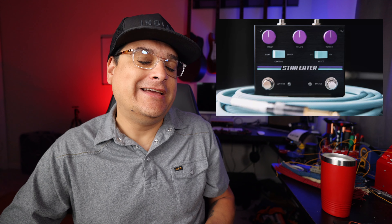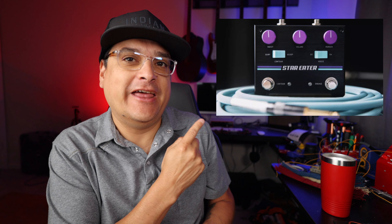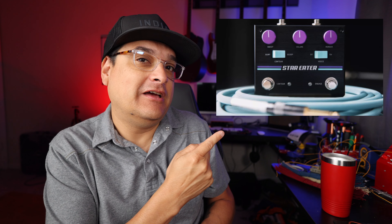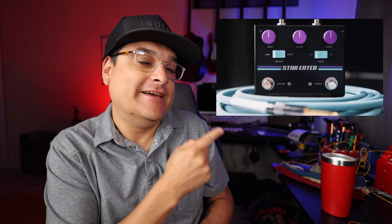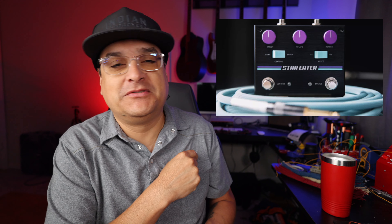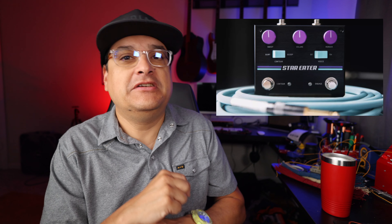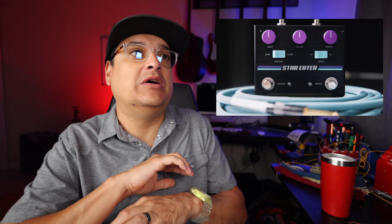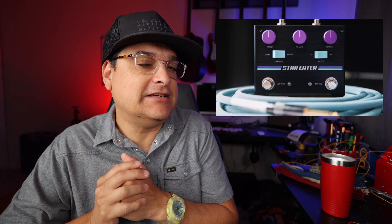The cable in the Pigtronix ad is a Runway Audio cable — conveniently blurred out in the picture. If you want the best cables in the world, there's a link to Runway Audio in the description. Use 'Dylan Talks Tone' in the discount code area and you get 10% off. There will also be links to as many of these news items as I can find in the description, and if you use those links it does help us out a little.